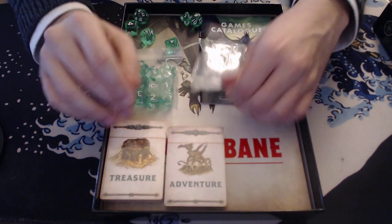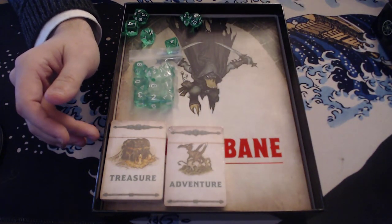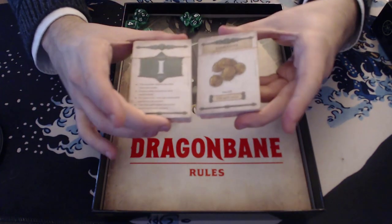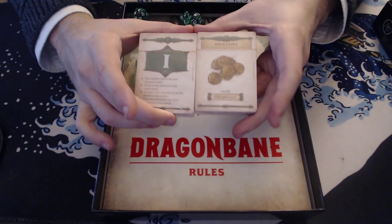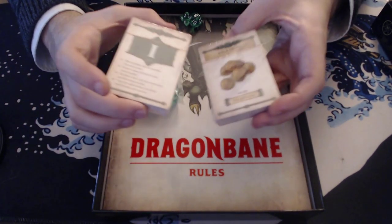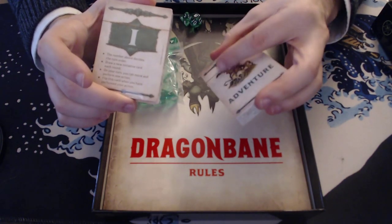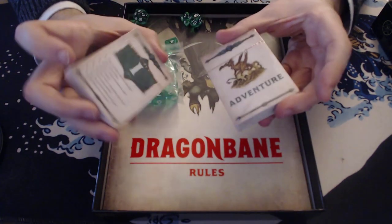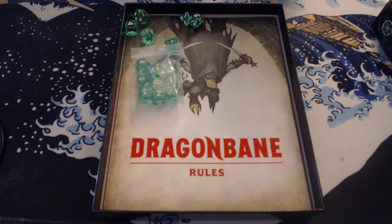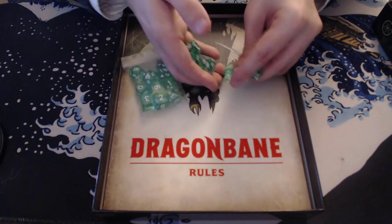Inside the box set comes with lots of stuff. First of all, standees. A game catalog, as you might expect. And then the different cards — you've got adventure cards and treasure cards. I haven't even taken these out of the packaging yet. I'm going to do it today because I think I'm going to play a game of it today. It's also got initiative cards, and the initiative system is one of the really cool aspects of this box — I'll talk about it a bit. The treasure cards and adventure cards are rumors, plot hooks, NPCs, and things like that.